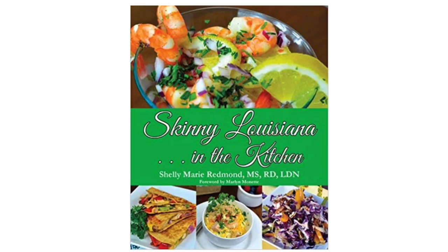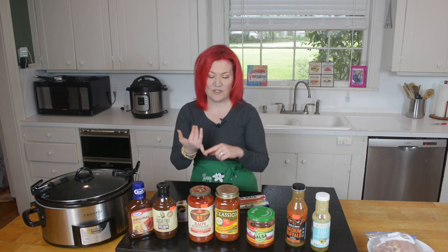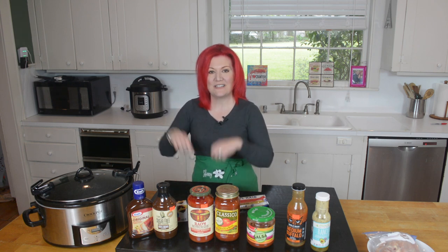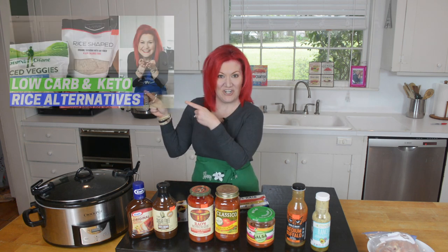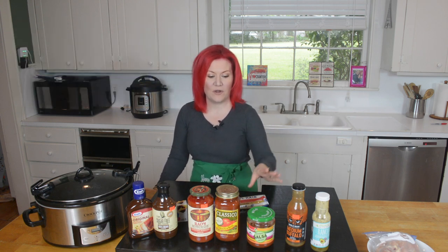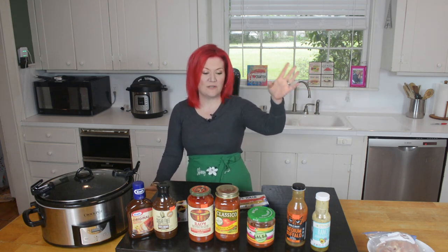Number two is salsa chicken. Salsa chicken is in my cookbook, Skinny Louisiana in the Kitchen — I'll have the link in the description so you can order that. You just take a jar of salsa, add it to your chicken, cover it on low for four to six hours. You could serve it with Mission Carb Balance Wraps or over cauliflower rice. I did a video on my favorite low-carb rice substitutes — click there to check those out. I'm using a regular store brand salsa, but of course I love Zydeco salsa. Use what you have.